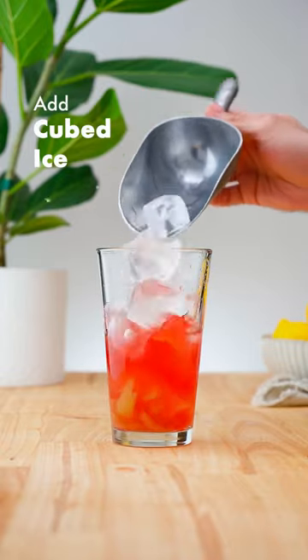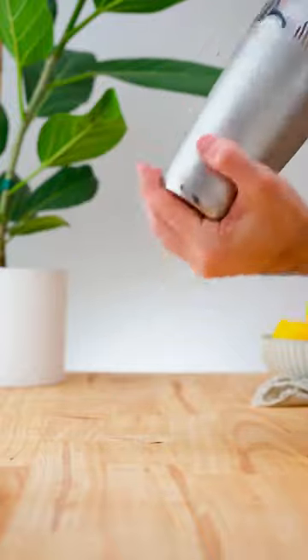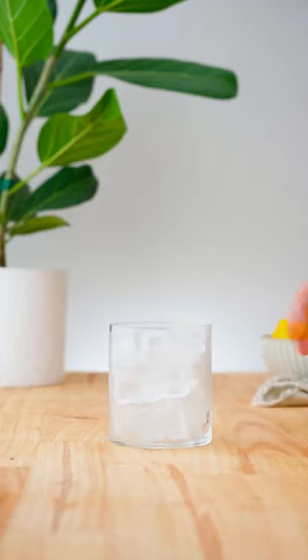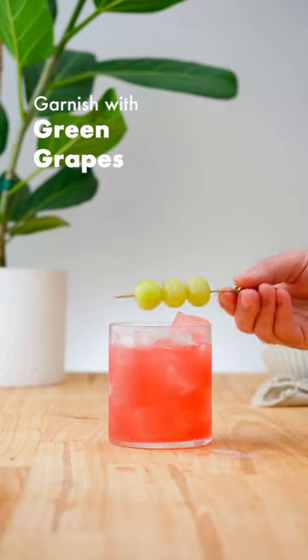Add plenty of ice and shake for 10 to 12 seconds. Double strain over fresh ice into an old-fashioned glass and garnish with skewered green grapes.